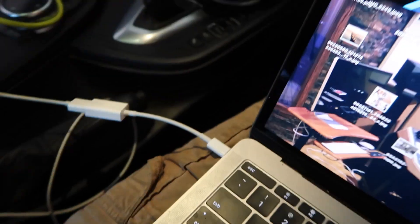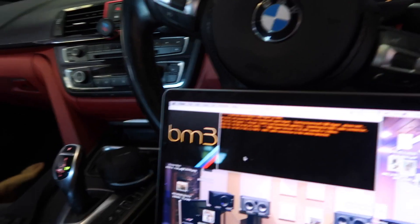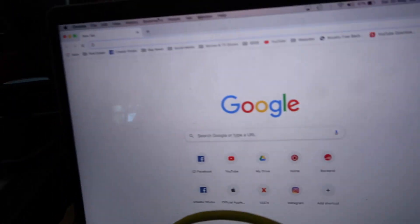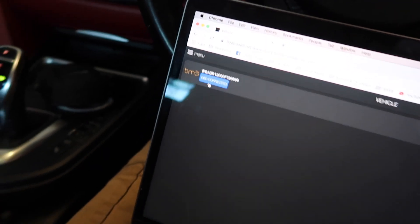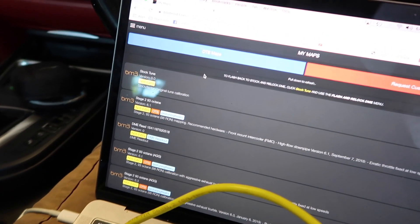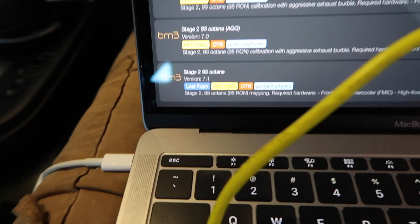We need to plug the car in. OBD connected, seat belt on, start — bang. Lights off. Vehicle detected, connection is up. So all we do now is go to boot mode. Right now, live, the car is connected to this computer, logging the car. Yes, we are going to go to menu.